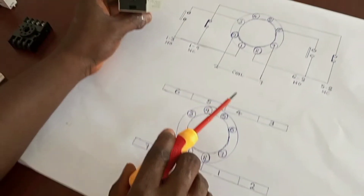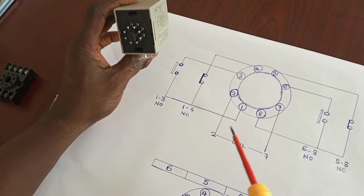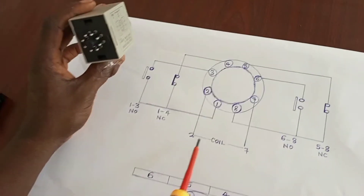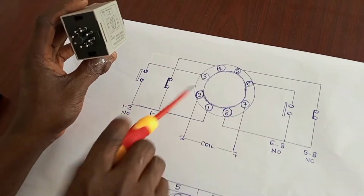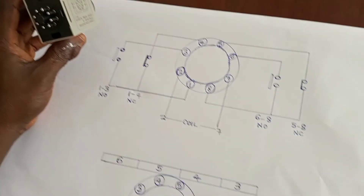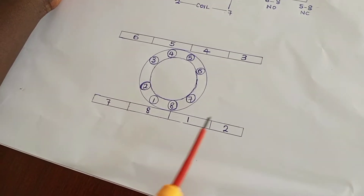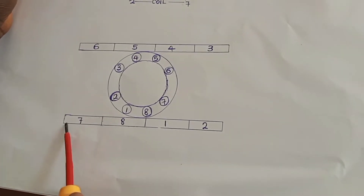In the timer, there is a coil that will activate the timer. The coil is connected between pins 2 and 7. On the base, we have 2 here and 7 here, so you connect your supply between 2 and 7.